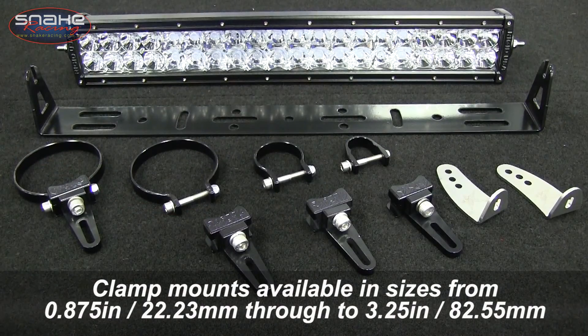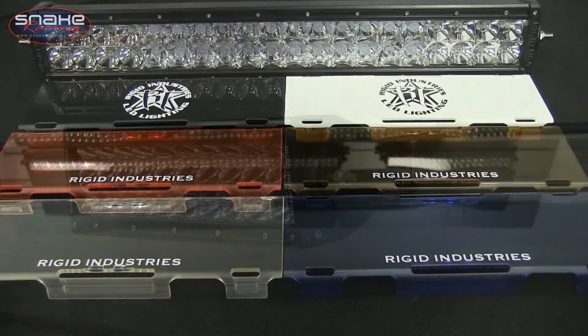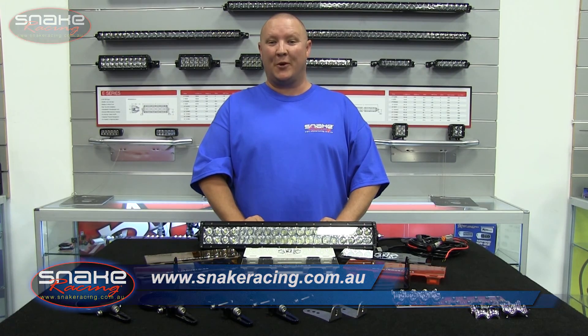There's mounting options to suit everything from roll bars to roof racks, and there's even a variety of coloured covers to suit your needs. To find out more about the RIDGID Industries range of LED light bars, simply check out snakeracing.com.au.